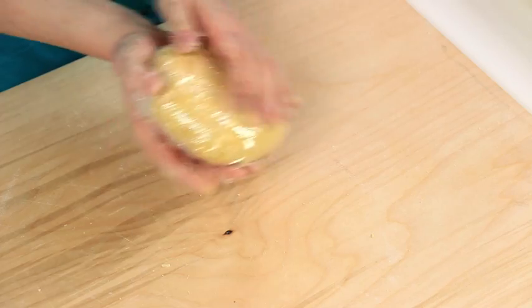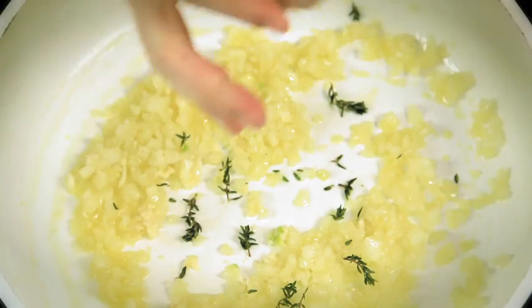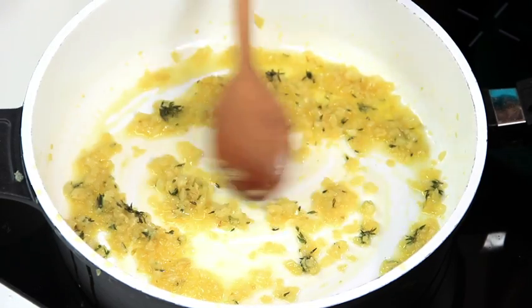In the meantime, move on to the cuttlefish sauce. While the dough is resting, we prepare the cuttlefish sauce. In a large pan, put the oil, the chopped onion, the crushed cloves of garlic, and the thyme leaves. Sauté for about 10–15 minutes until softened.